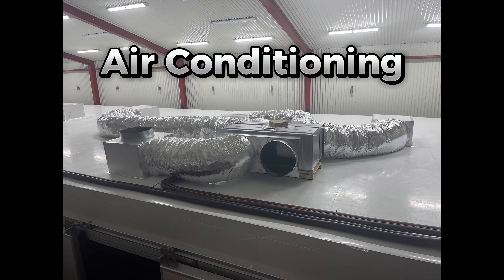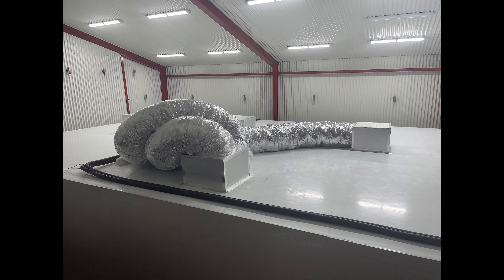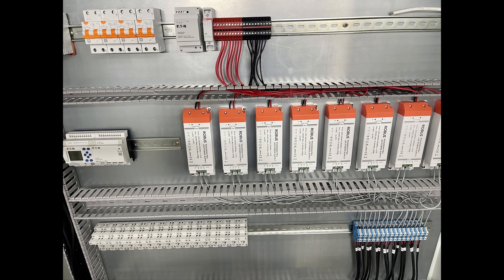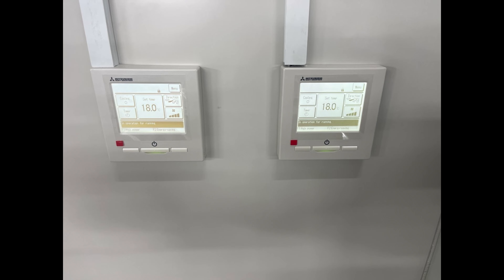The air management system was next, as we needed to keep the temperature inside constant. We chose Mitsubishi Air because of their quality and reliability. The electrics were installed and we fitted and programmed our PLC. We fired up the air system and it was almost time for testing.